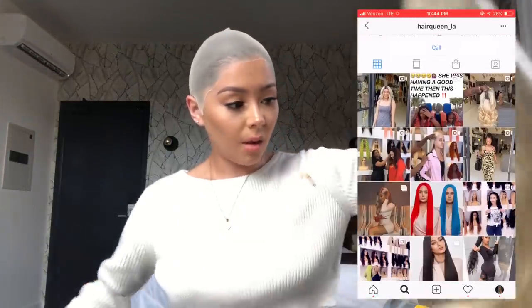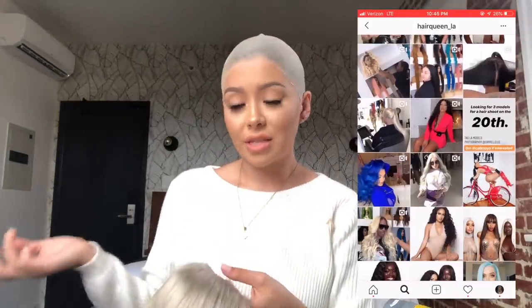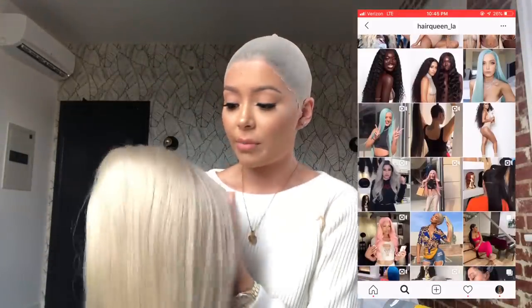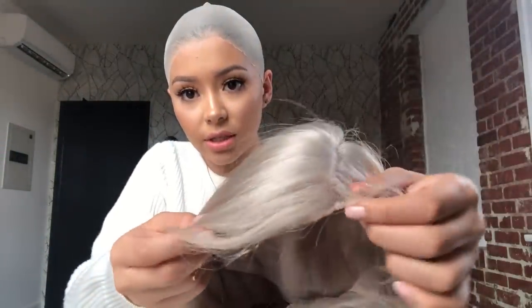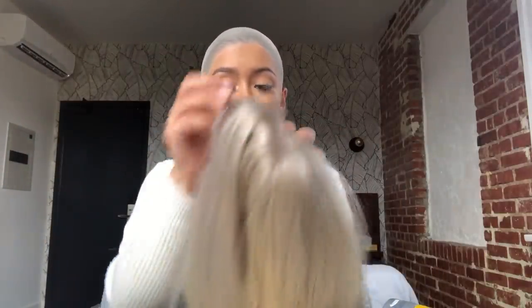If you guys are wondering where this wig is from, it's from Hair Queen LA. They sell online and have a store here in Los Angeles, so if you ever visit LA and want to pick up a wig I really recommend getting it from there. The wigs are so good and dense. This is a 360 full lace wig, so it has lace all around the bottom, meaning you can do ponytails and updos with it. There's glue and makeup all over the lace, so I'm going to clean this with alcohol.